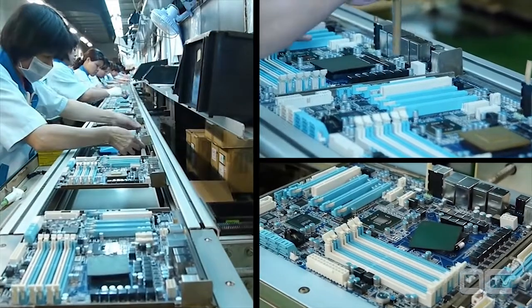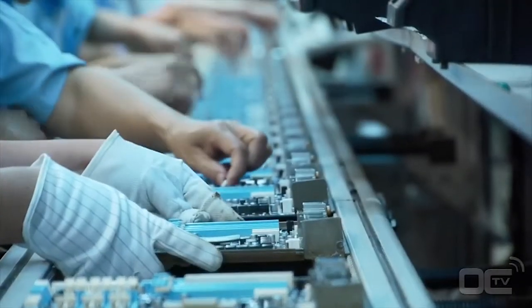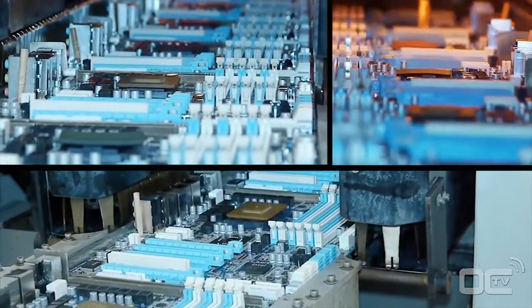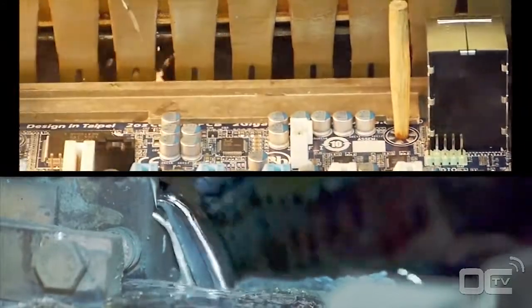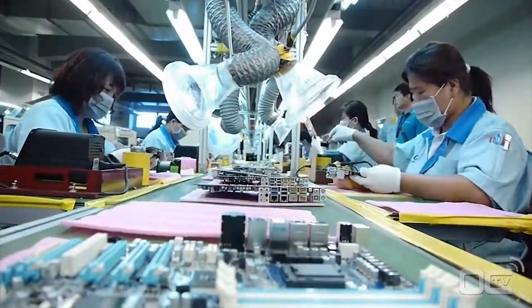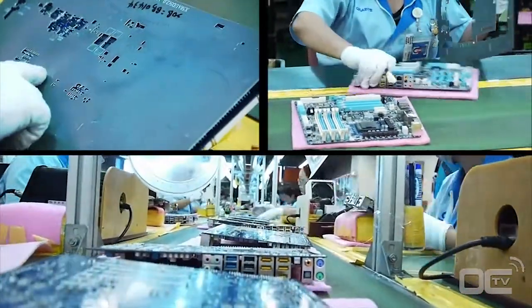Before being finely soldered to the boards, each inserted part needs to be in the right place and well positioned — this is the goal of the inspection before the wave soldering. The principle of wave soldering is simple: the motherboard has components on one side with pins going through the PCB. The wave solder touches the back of the PCB and these pins with melted solder to attach the components to the motherboard. After the wave soldering process, residue is cleaned up with a large brush, making the back of your motherboard nice and shiny.